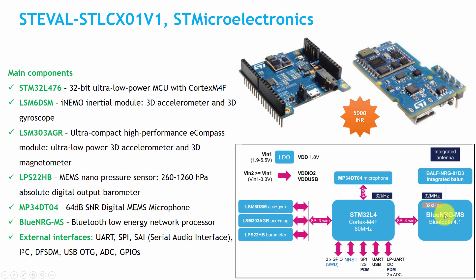Other main components on the ST board include: an STM32 L4 32-bit microcontroller, LSM6DSM 3D accelerometer and gyroscope, LSM303AGR 3D accelerometer and magnetometer, LPS22HB MEMS nano pressure sensor, MP34DT04 64dB SNR digital MEMS microphone, and BlueNRG-MS Bluetooth 4.1 BLE chip. The board also supports many external interfaces.